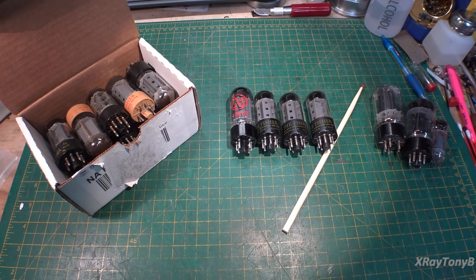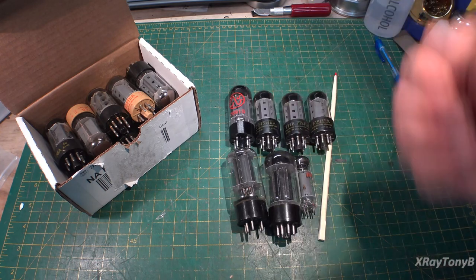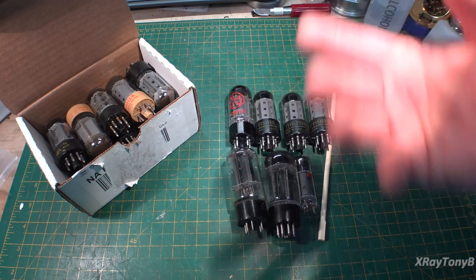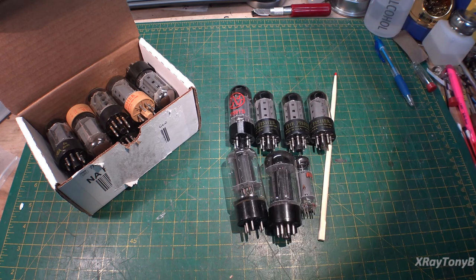All right, let's get started. This is a viewer participation friendly video — I want participation. I want you all to comment and add as much as you can. I'll be the first to admit I'm not a brilliant genius when it comes to tubes. I know some things from my x-ray background, but they work somewhat differently. So comment below, correct me if needed, and feel free to add — I'm here to learn just as much as you guys.